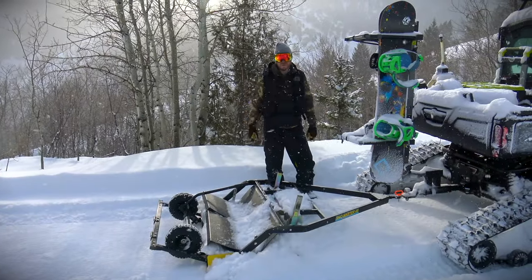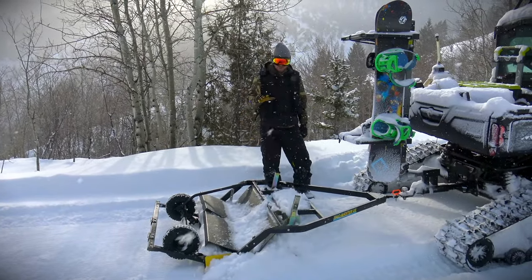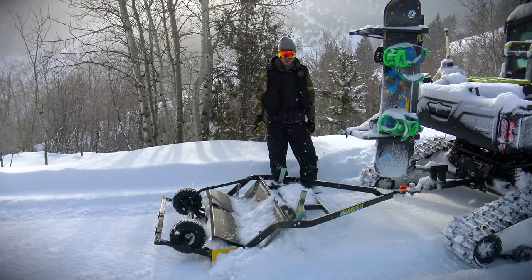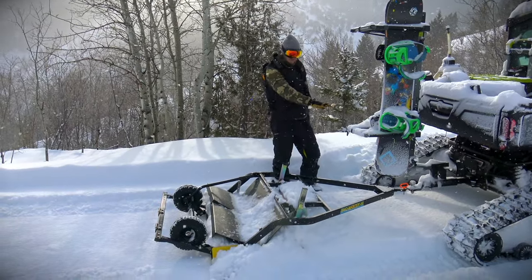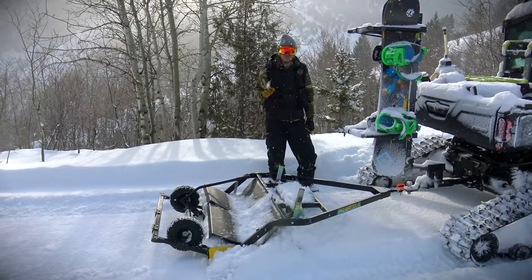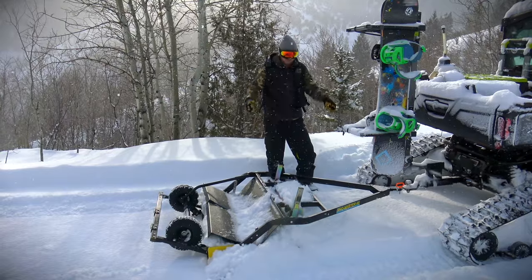Hey everyone, we're up here in our cabin. I am Sam with Snow Groomers and we're going to show you how to set up and use your Snow Groomer. We're going to run through everything from getting the right angle, some of the options for the adjustment, and just a few tips and tricks that I've learned over the years of grooming.